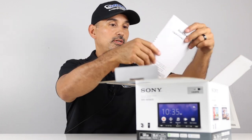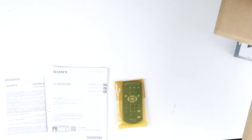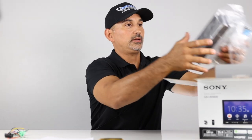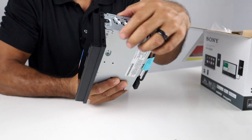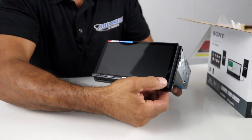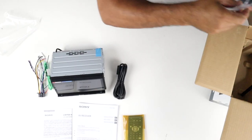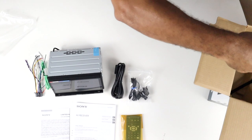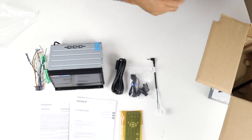Let's get into the unboxing. In the box we have the warranty, owner's manual, the remote, your harness, and then the radio itself. Nice build quality — single pins on the top and buttons on the bottom are really nice. It looks great, it's an excellent build. Also included is the Bluetooth mic and the steering wheel control plug-in.